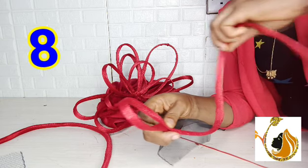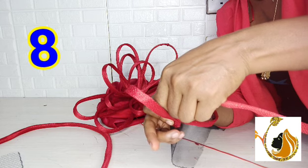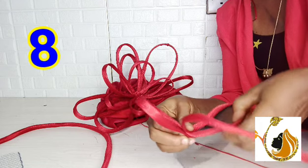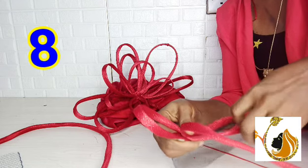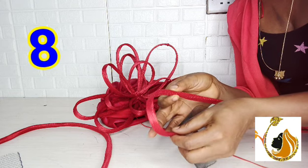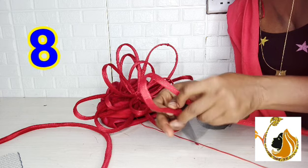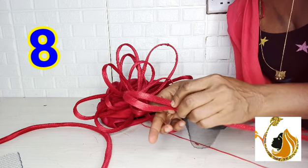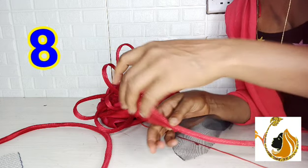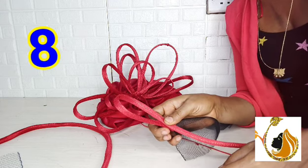You can see the fold. This is how we turn it to create the figure eight. If you don't turn it right, you will not get it. So here is what I am using to create the bow. When I cross it to the back, I will hold it at that point.